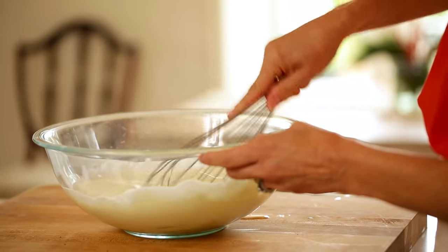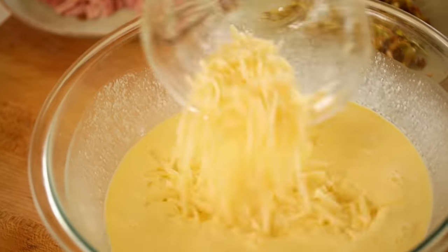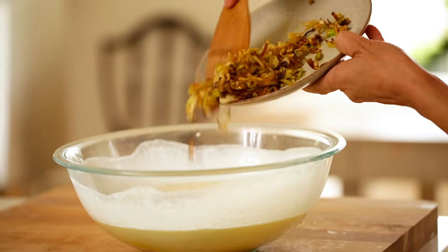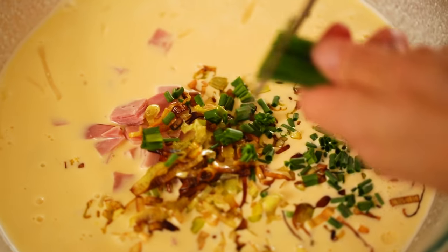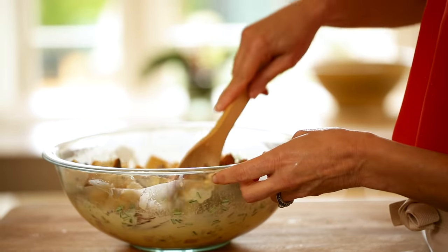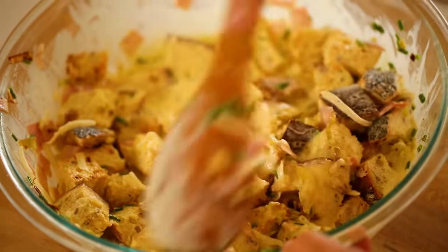Whisk that all up until combined. Then to our batter, we are going to add a cup of grated Swiss cheese, four slices of Black Forest ham that has just been chopped, our cooled leeks, two tablespoons of freshly snipped chives, and some freshly cracked pepper. Stir that all up, then fold in your bread cubes, making sure that those cubes are soaking up all of that egg batter.